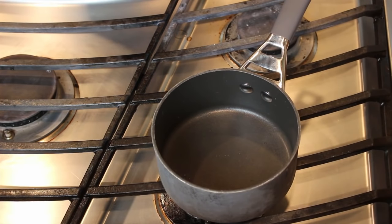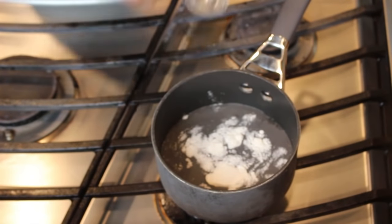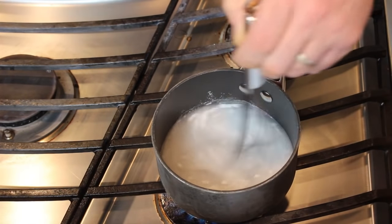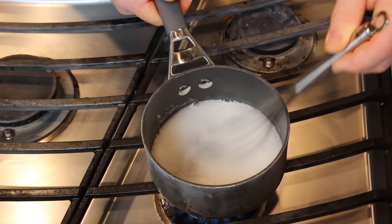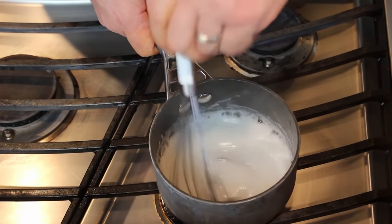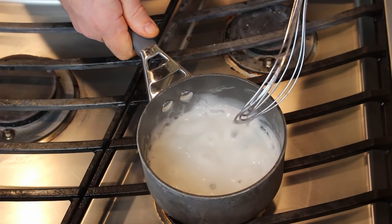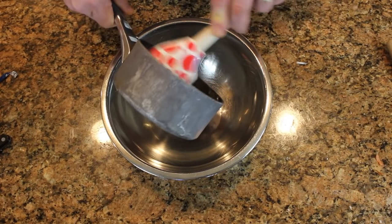The next part of our kimchi recipe is the porridge. We're going to make a porridge out of rice flour and some water — half a cup of water and a tablespoon of rice flour. Cook this until it's dissolved and bubbly. Let it come to a boil, give it a good stir. It takes about three or four minutes. See how it's making those big thick bubbles? It's ready — it's done its thing. Once you get your glue made, put it into a mixing bowl.